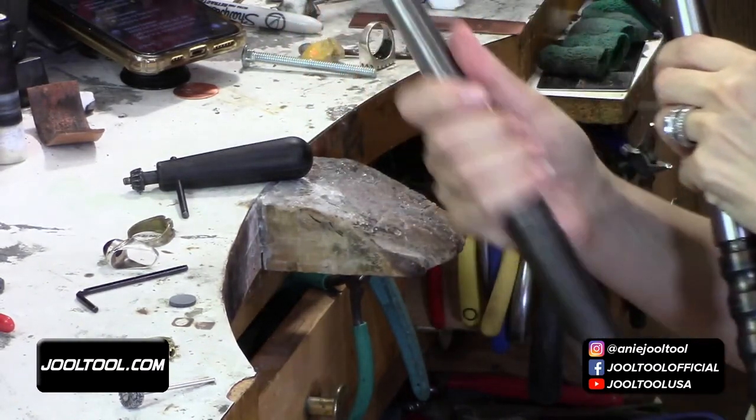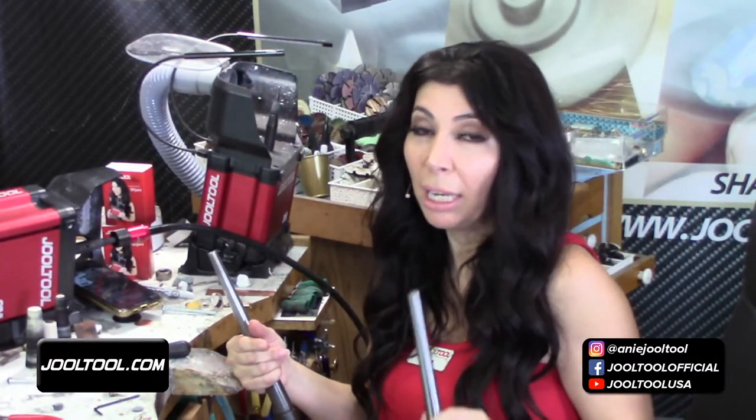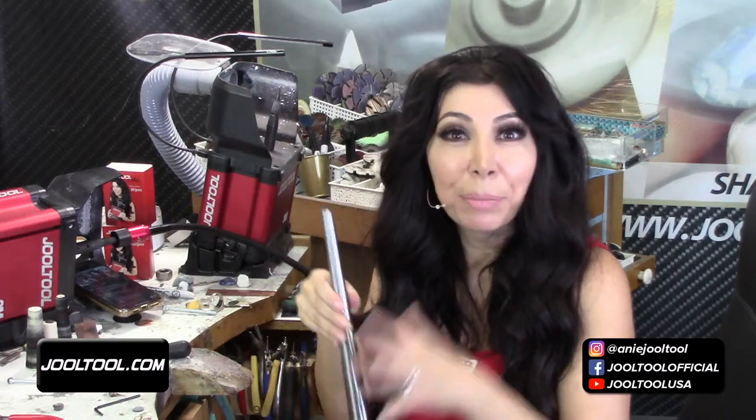Versus the boring old mandrel my dad made me learn on — that's what I'm used to. Some people say 'the Jewel Tool makes things easy, you have to learn the hard way.' No. I have learned everything the hard way, and if anything it stumps you from advancing. You can still make a phone call with a rotary dial phone — but is it faster? Is it efficient? New technology is out there to make things easy, fast, and efficient. Why would you not use it?